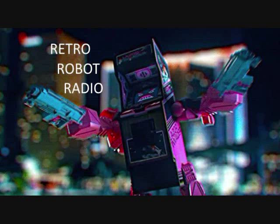Welcome to Third Party Transformer News for Retro Robot Radio for the date of June 6, 2015.